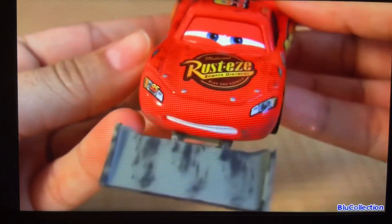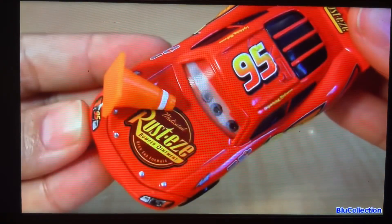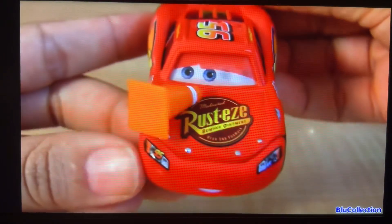He's got some minor tar stains all over the car and dirt on the sides. As you can see, all these cars are from the first Pixar movie, Cars.